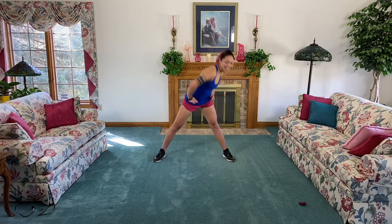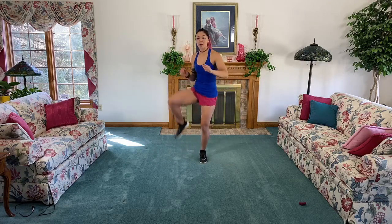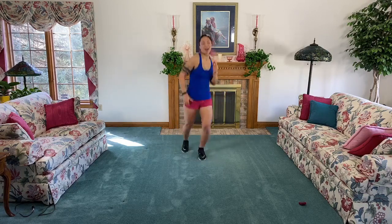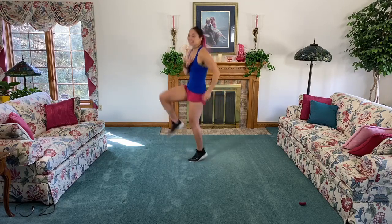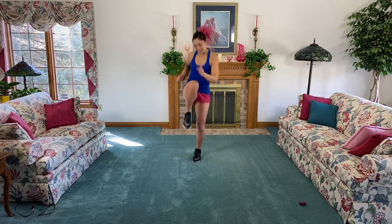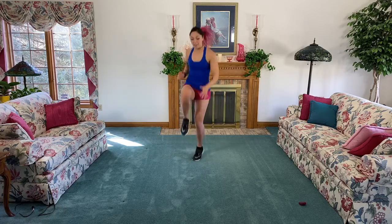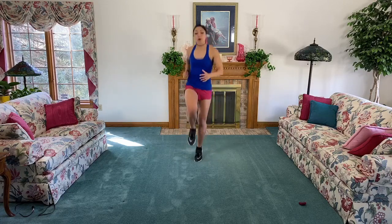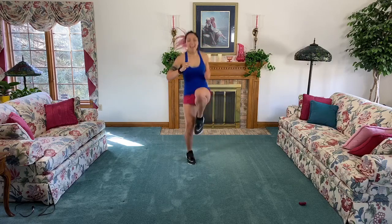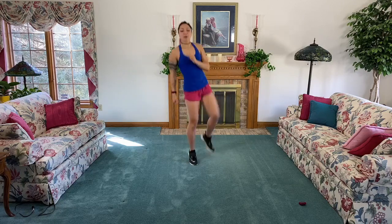From here you're gonna bring your right leg up and then out. If you can, try to bounce it out - I'm gonna bounce it because I'm feeling very bunny-like today. Keep bouncing it out if you can, keep driving it up. We're getting those hips nice and open but we're also getting that calf warmed up. Three, two, switch sides.